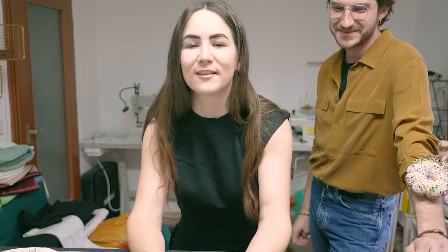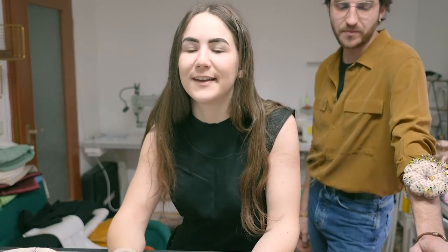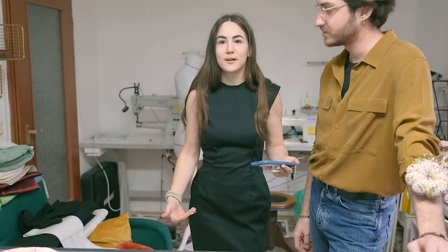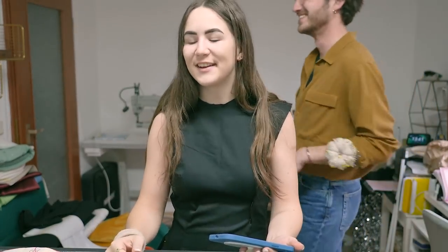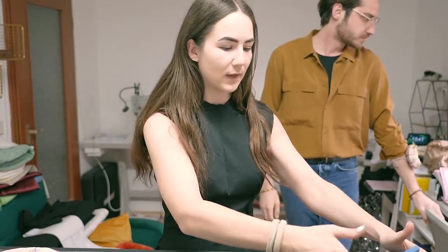Hi guys and welcome back to my channel. So as you can see, I'm not alone today and it seems like I'm in the middle of a project. That's because I am. I actually went ahead and made the pattern already and made this mock-up right here. The sleeves are right in front of me and we're gonna do that as well.